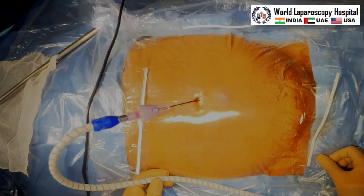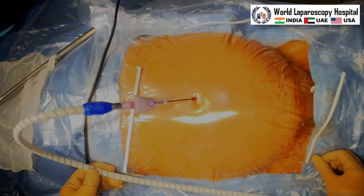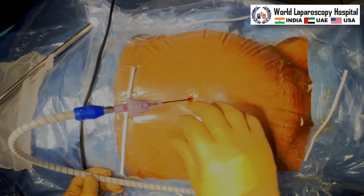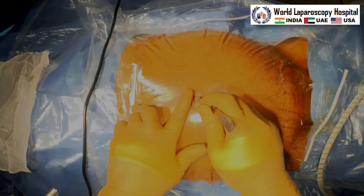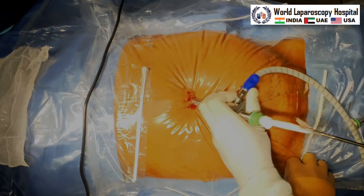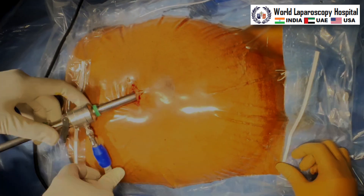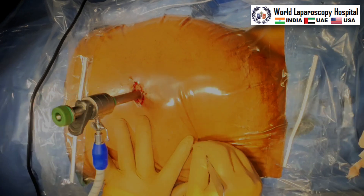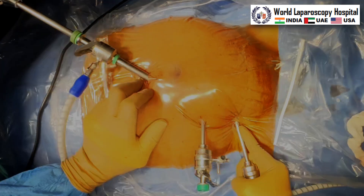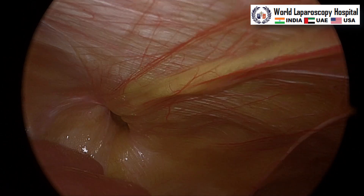Hello friends, this is a left side direct inguinal hernia and we will see how to perform by ipsilateral port. Just three centimeters above the umbilical, a supra-umbilical port is introduced. After pneumoperitoneum, the first trocar is introduced. After that we will take the second port, 7.5 centimeters lateral and below. The patient's head is down and the left side is up. The third port is also 7.5 centimeters lateral and below the second port.